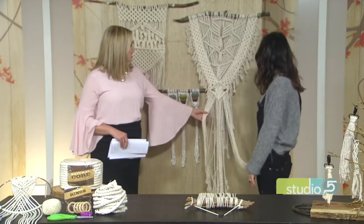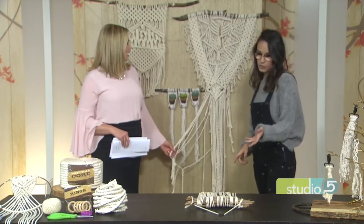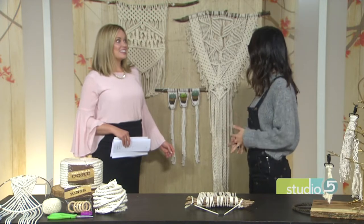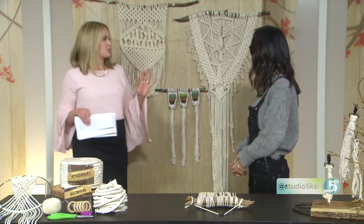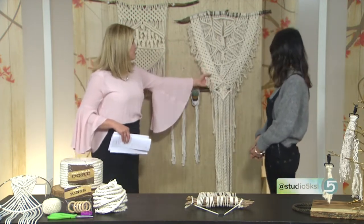It's gorgeous! Thank you so much. There are some new knots, but today I'm going to be showing you more of the traditional knots we saw in the 70s. Before we get into the knotting, I just want to be inspired by some of the possibilities. So this is kind of the grand prize winner — this is huge. How long did this take you?